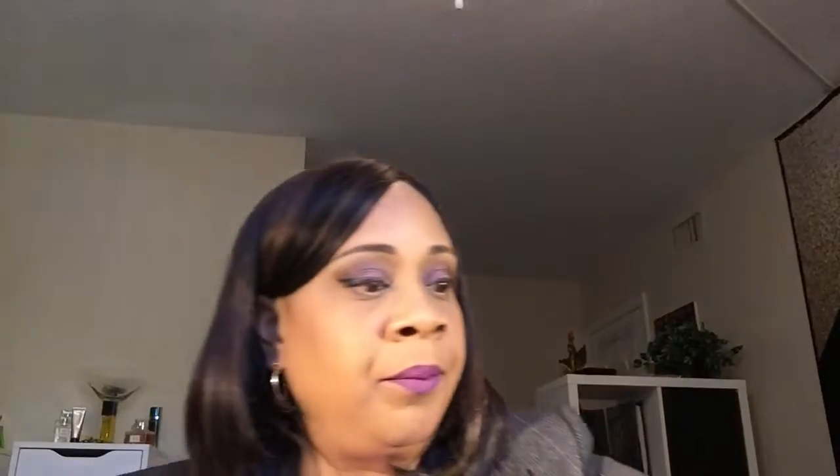Then I applied the rest of my concealer — the MAC Studio Fix Pro Longwear Concealer in NW35. I alternate between that and the other MAC concealer depending on what I'm using.